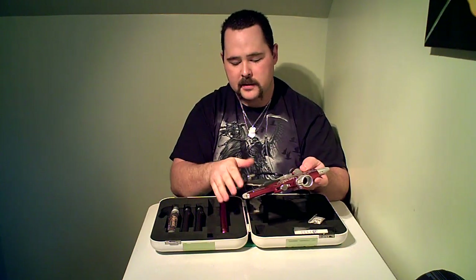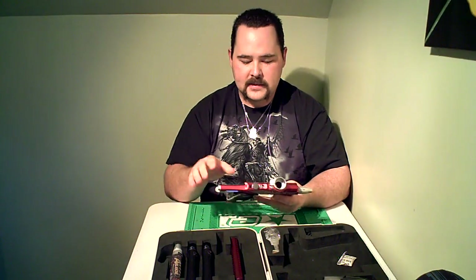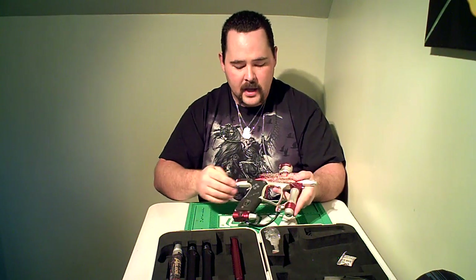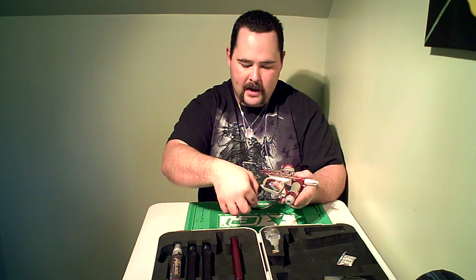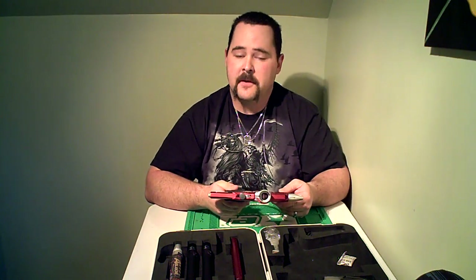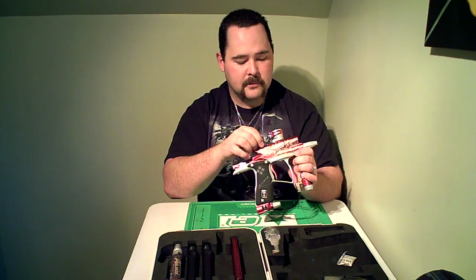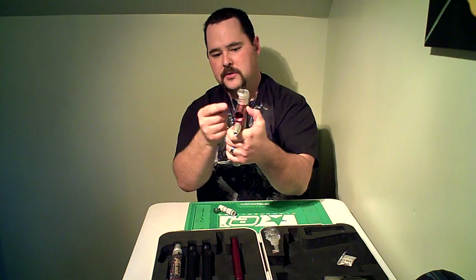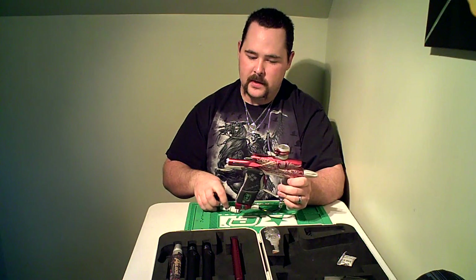Aside from the bolt, make sure the marker itself is generally clean — just use a soft cloth, give it a wipe down, and remove any paint or grime. Pay special attention to any movable parts like around the trigger, around the on/off ASA if your marker has one, anywhere it's going to get in and affect performance. Keep in mind that inside the bolt chamber, many markers also have eyes and detents, and those are good things to keep clean as well.